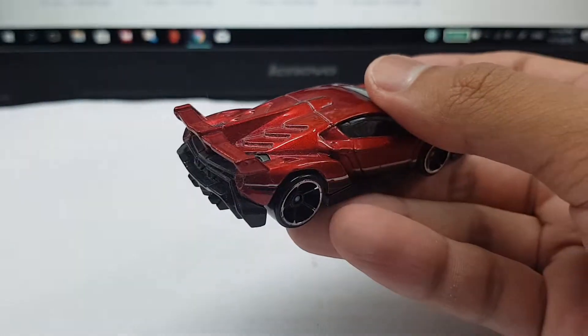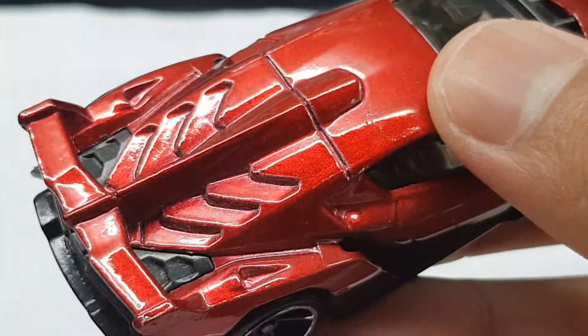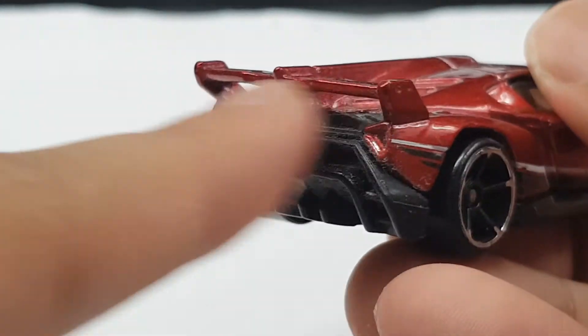Check out those rear fins, spoiler, vents — check it out. That's really really cool, and the spoiler — very nice. And the rear diffuser, just look at the rear body kit right there.